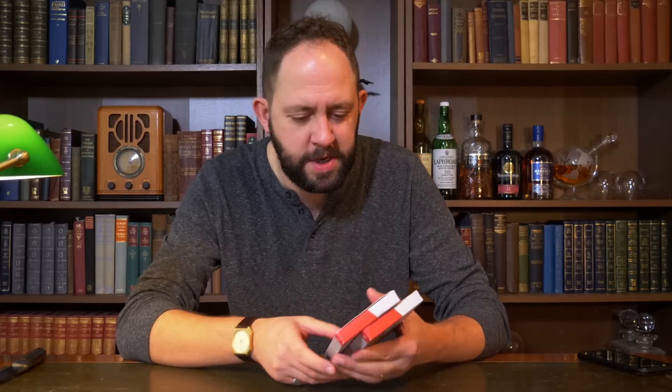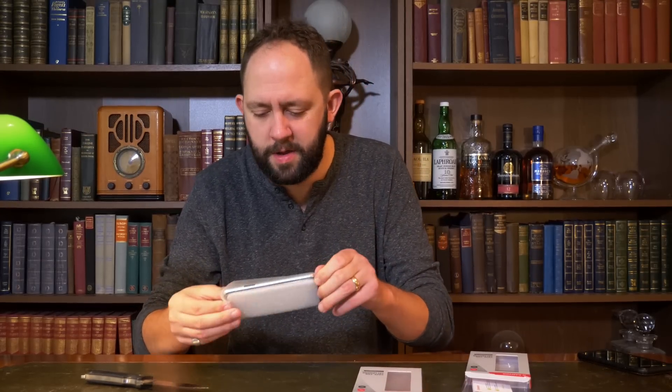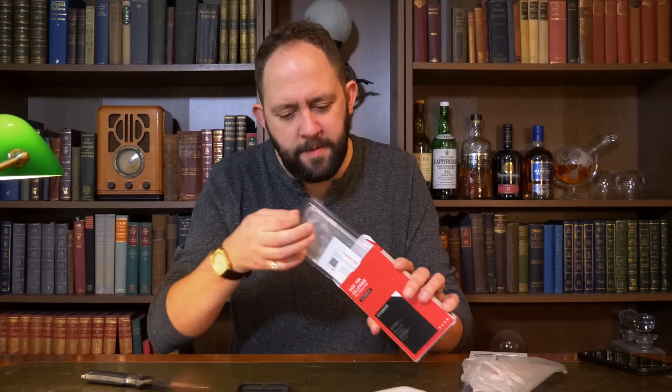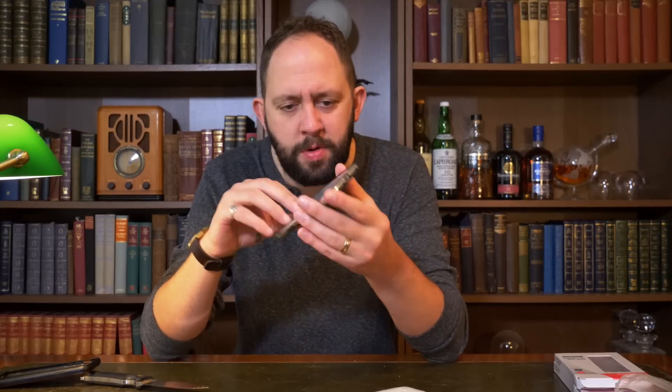We've got a package here, just from a simple address. Apparently this is from someone called Ranvu. Let's have a look — case for a cell phone. These are quite nice actually, like a bumper with a clear back. It's very nice — it's got a nice ridge on the back to keep it off the table and stop it getting scratched. I quite like that; the buttons feel quite nice as well. Ranvu — this is quite a nice case. I might come back to that one because we all know how I like to test phone cases and see how protective they are.